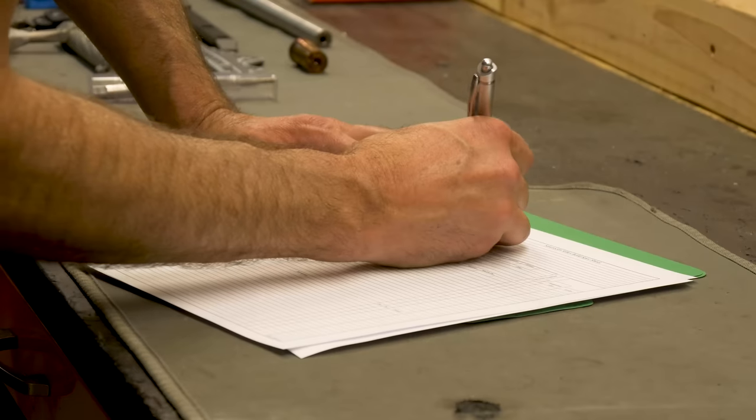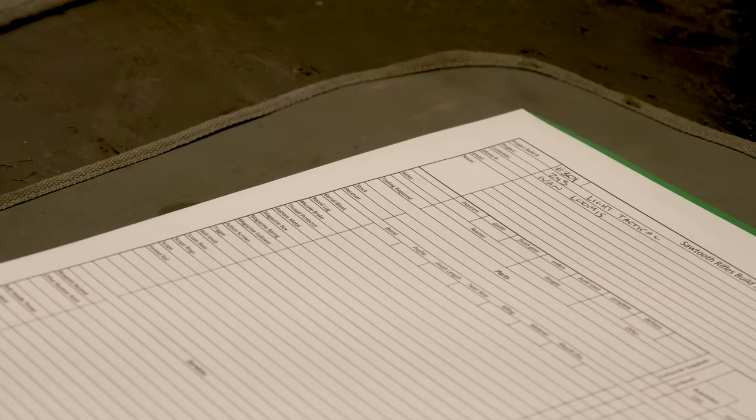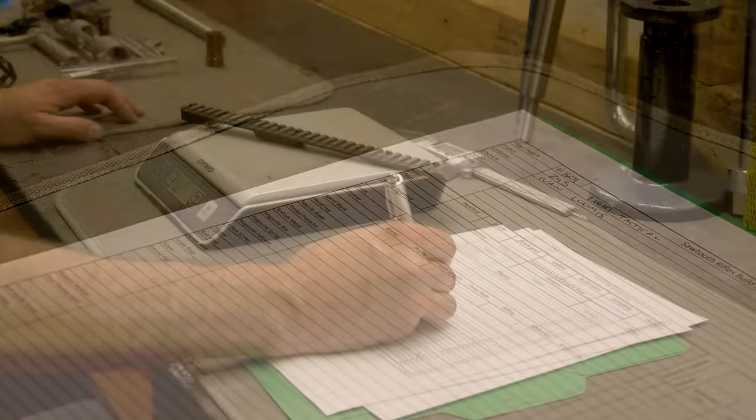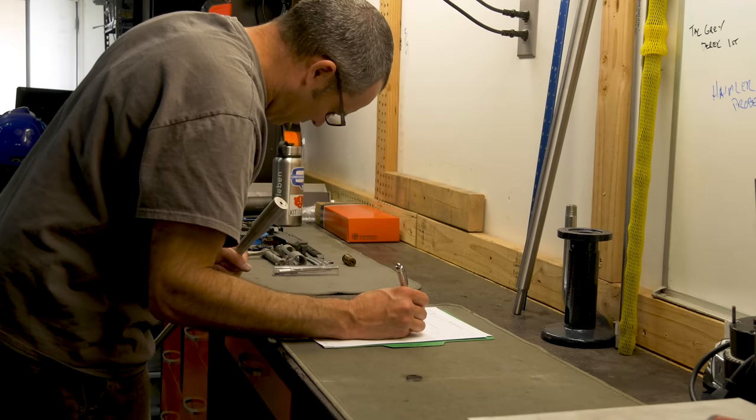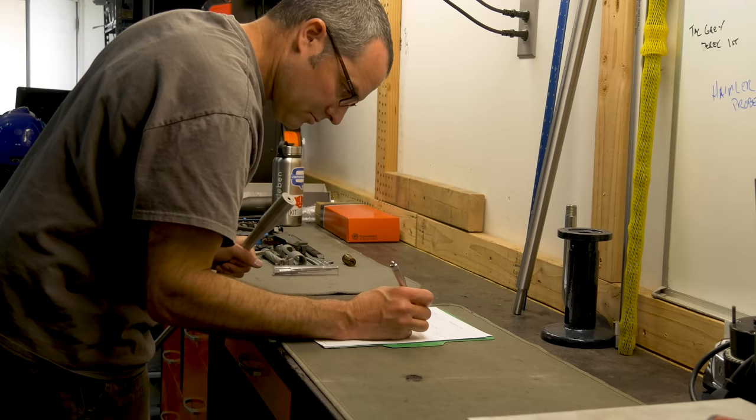At that point, knowing what we were working with, Matt got started. First things first: paperwork. Incredibly meticulous — Matt went through and weighed every individual piece and component of the rifle before we even started. Taking note of the model, including how much the barrel weighed, the twist, where it came from, headstamp, all of that stuff. Going through and documenting all of it.